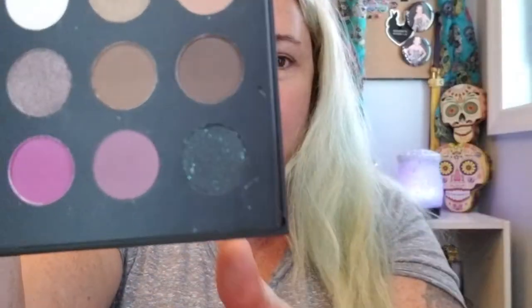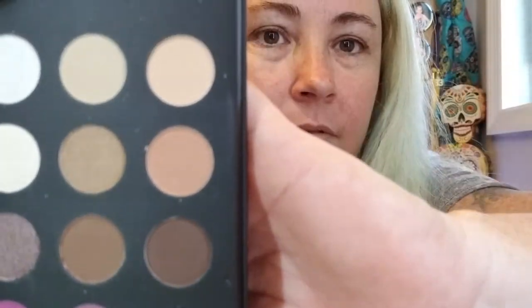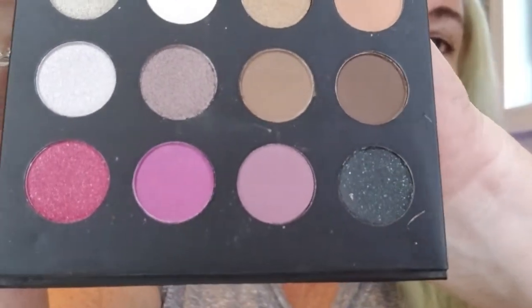Then we have the Afternoon Rendezvous palette — I believe this one came free with my order because I don't have a price written next to it. Go from understated to electrifying with this 16-color eyeshadow palette — a must-have mix of warm-tone mattes, satins, and shimmers. Layer, blend, or apply individually to create endless options for lid, crease, and brow bone. The pans are tiny — about the size of my index finger — but there are some pretty colors.